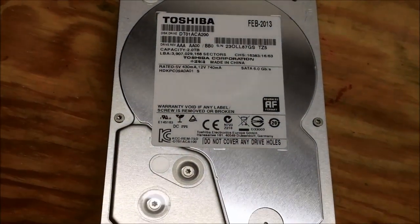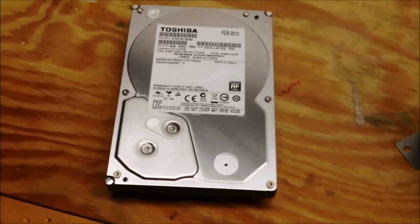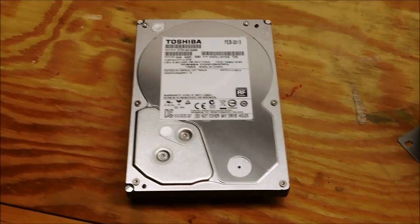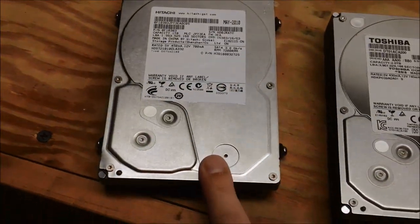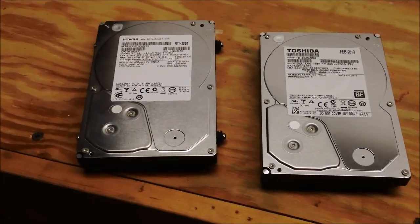It has that advanced format stuff going on, so I don't know how cloning the drive is going to shake out when it comes to that, but I'm going to try my best to get that working the way it should. We're going to clone this one-terabyte Hitachi to this two-terabyte Toshiba-Hitachi drive. Let's get that started.